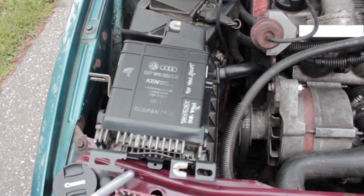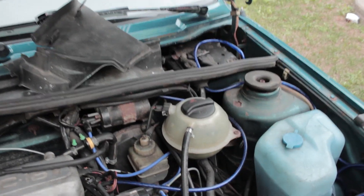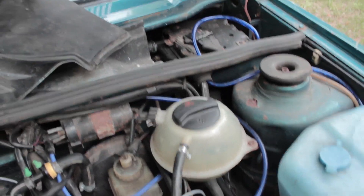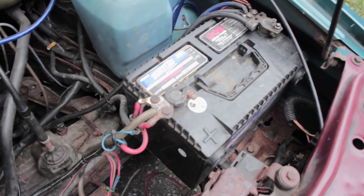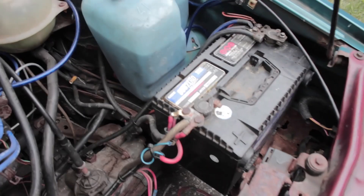Alright guys, now we figure out if this chipped ECU is legit. I've undone the cover on the ECU over there. We're going to replace that ECU, but before we do that, we're going to disconnect the battery and make sure everything's safe.